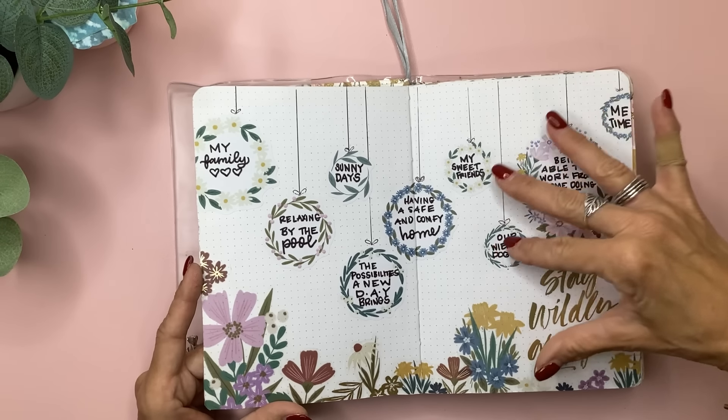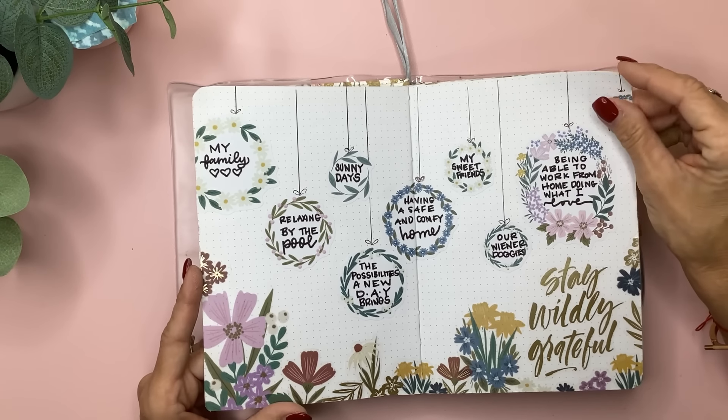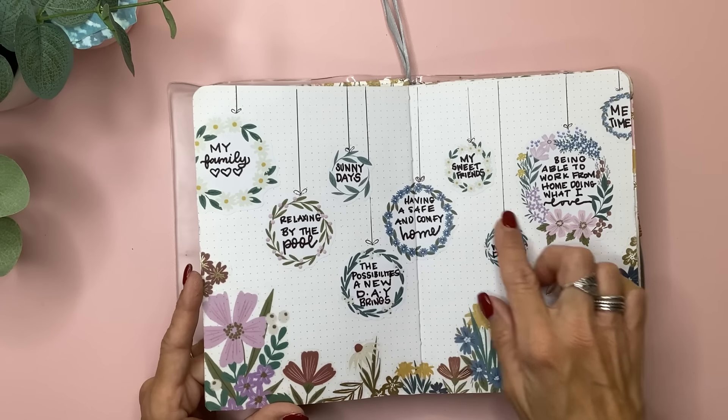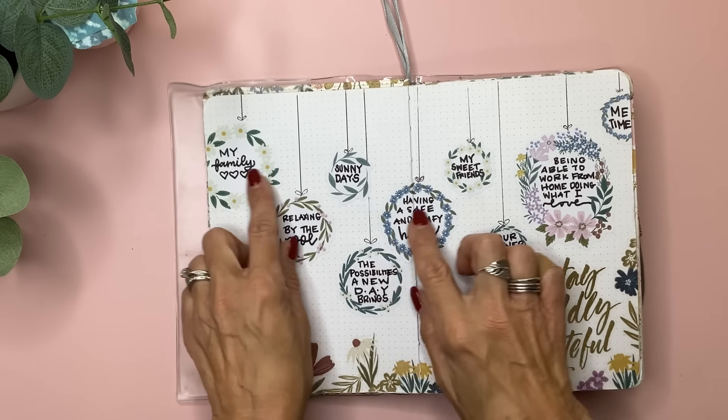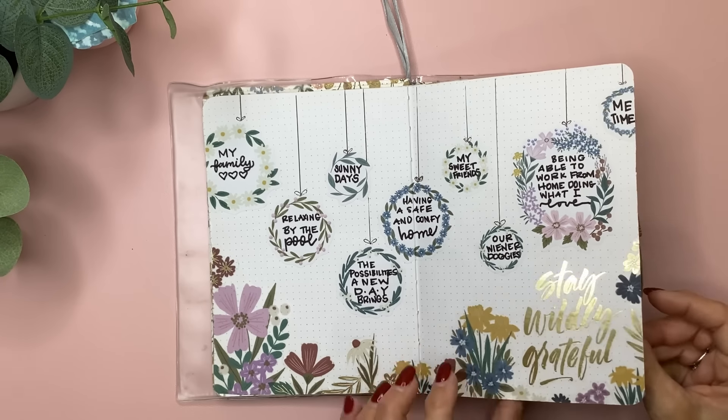This is one I did a reel with. It's a gratitude journal, and I just listed very simply in these little floral wreaths that I drew lines and strings from, and just wrote something I'm grateful for in each circle.